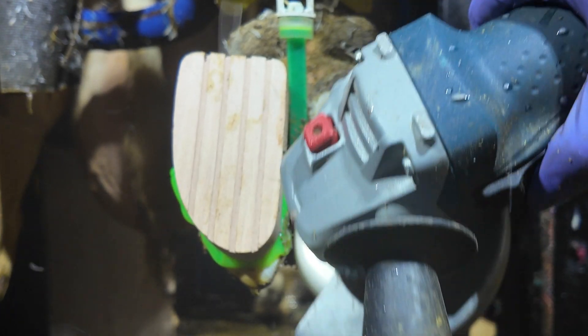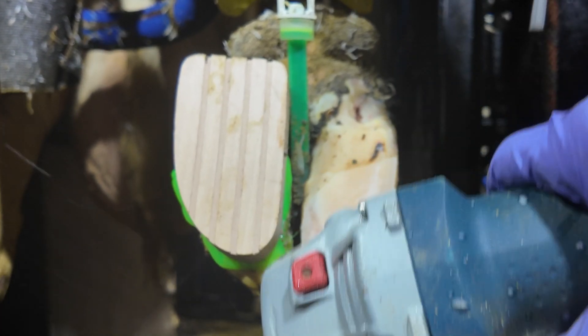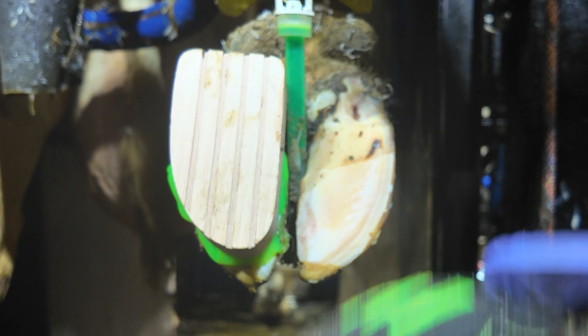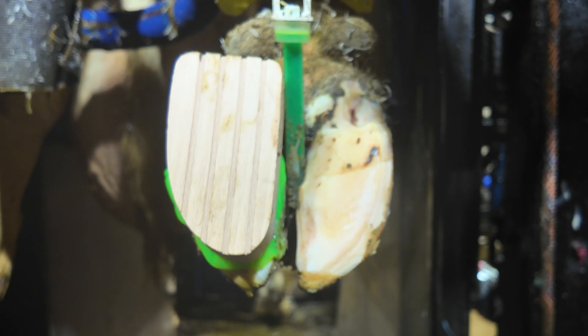We're now just balancing the hoof just that little bit better. There was a little bit of pith down on the inside of this hoof, so I'm just making sure this hoof is as balanced as it can be before we send this girl on her way and see her walk.